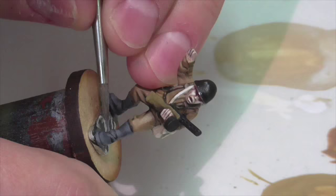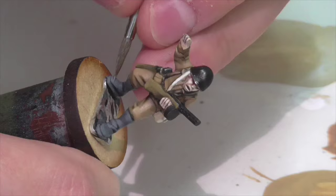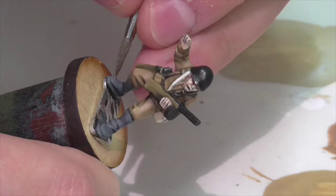I'm also doing the same subtle metal treatment on the shovel blade — it is metal but it's a small area and I don't want it to feel too shiny.